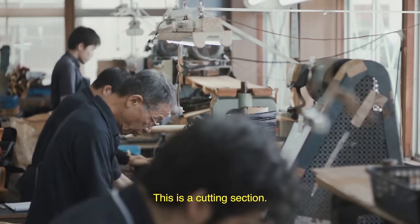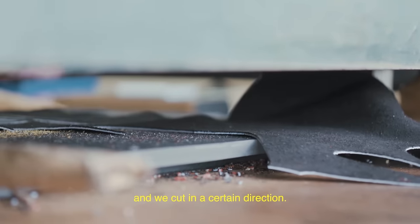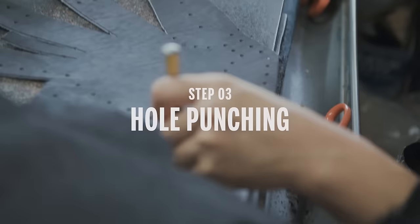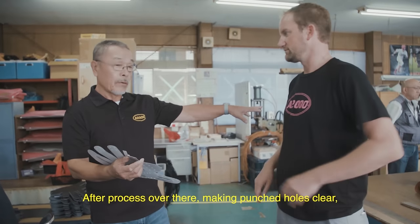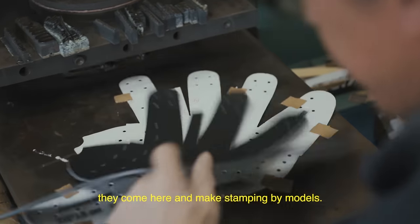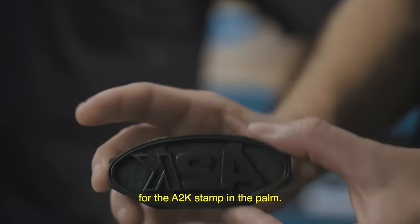This is the cutting section — a really old machine. You can see he's laying the cutting die on the leather, and we cut in a certain direction. This is a cutting die for a palm; this is what they lay down and cut. They check everything in detail and make the hole clear. After that process, they make a patch hole clear, put it in here, and make a stamping by models. This is the stamping die he uses for the A2K stamp in the palm.